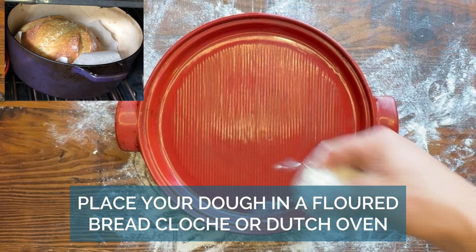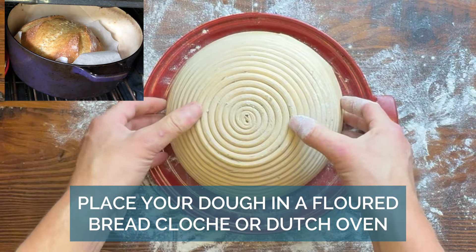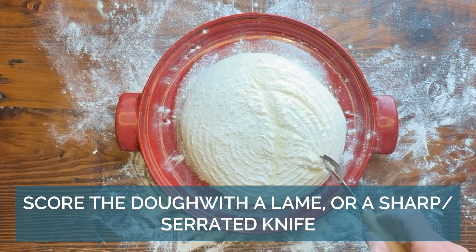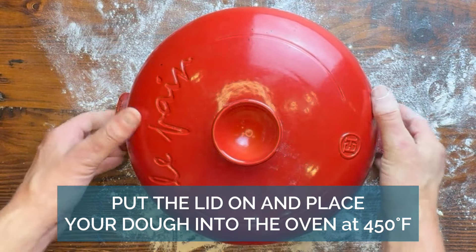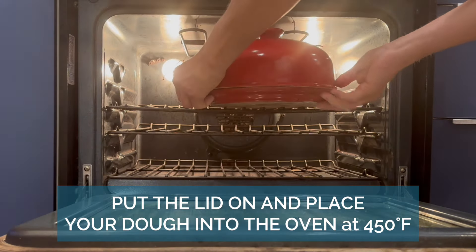When you're cutting it, you just want to cut it enough so it has room to expand the way you want it to — that's kind of the point of cutting it. You can use a fancy bread lame like my dad has here, or you can use a sharp serrated knife. You can get really artsy with it and make it look really pretty and fancy.